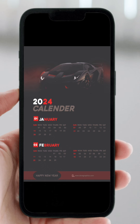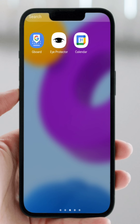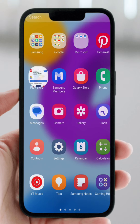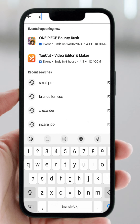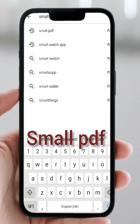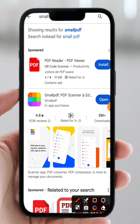Now that you have the CMYK version — which is the color printing version we'll send for printing — go to the Google Play Store. We are going to convert it into PDF. Search for "Small PDF" — this is an app you can use to convert your designs into PDF format for easy sharing. I already have the app; you just need to download and open it.